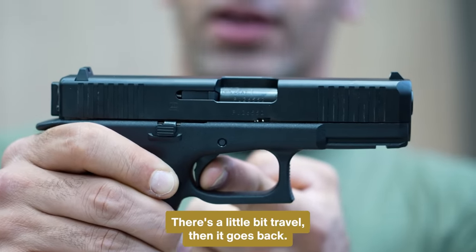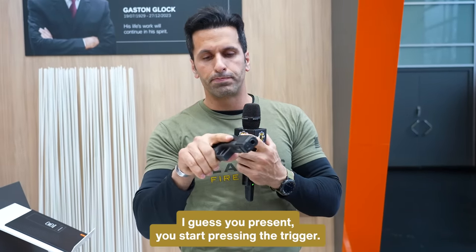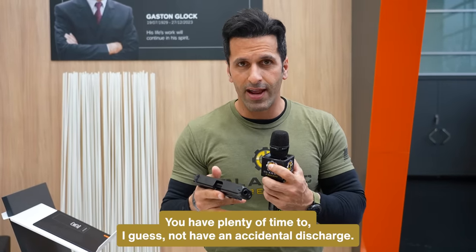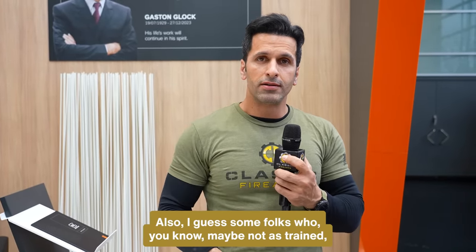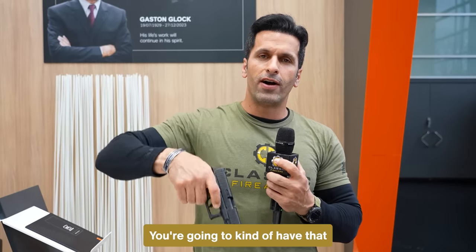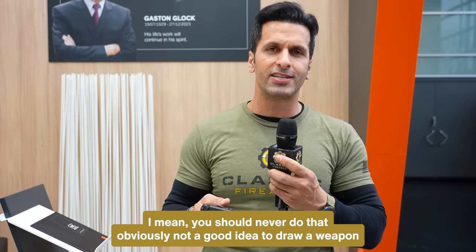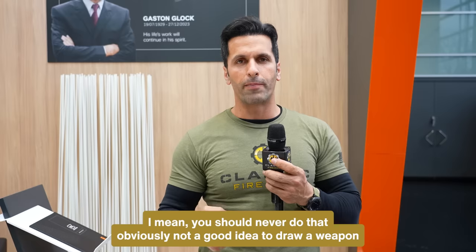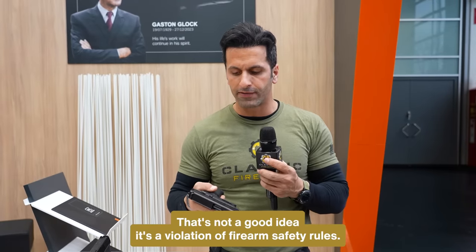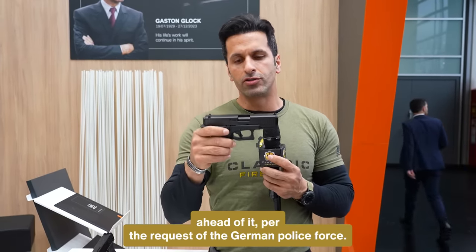The whole point is, if you do have a target or a threat, you present, you start pressing the trigger, and you have plenty of time to not have an accidental discharge. Also, for folks who maybe aren't as trained and try to draw their weapon with their finger on the trigger, you're going to have that extra safety measure. You should never do that — obviously it's a violation of firearm safety rules — but some people still do it, and Glock is trying to get ahead of it per the request of the German police force.